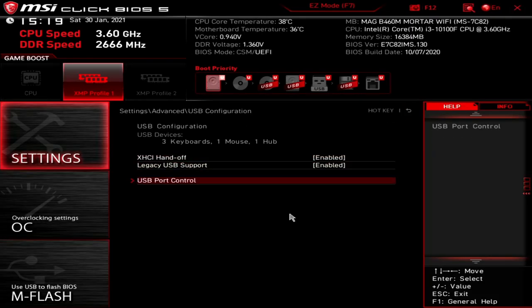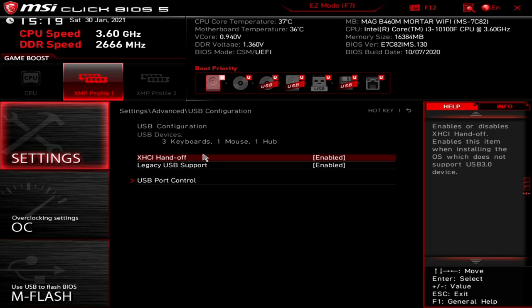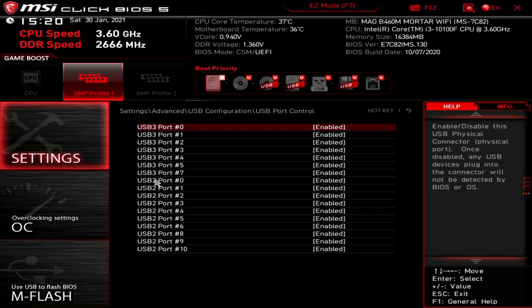Moving back to USB configuration — pretty basic stuff. You've got the XHCI handoff, which basically allows backwards compatibility for systems or devices that don't support USB 3.0. So if you're installing an older operating system like Windows 98 or 2000, you could use the USB 3.0 ports but they'll default as USB 2.0. You've also got USB legacy support for older operating systems that expect PS/2 keyboard and mouse — this allows you to use USB devices instead. And you've got USB port control, so you can choose which ports are enabled or disabled — useful in a business environment where you want to restrict USB device access.